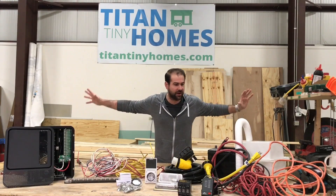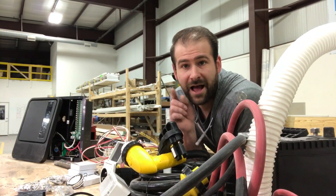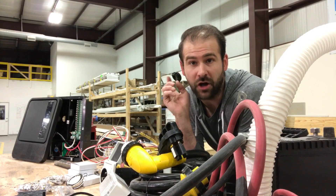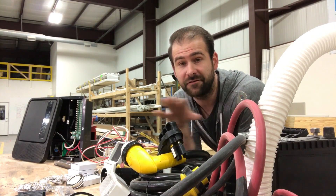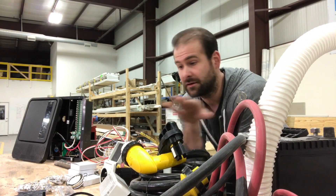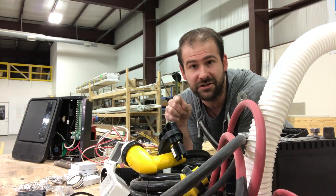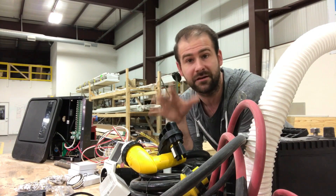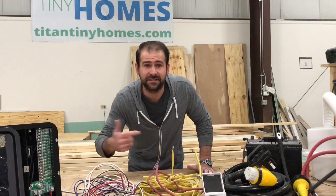Today we're talking all about wiring. I just want to clear something up right away before we get started: you should always check with your local electrical board, or check the RVIA for what they would recommend you put in your house. All these products that we'll be talking about today are RVIA approved, and you should always double check and do your load calculations.